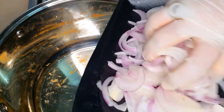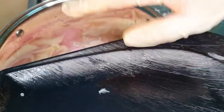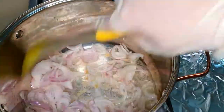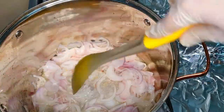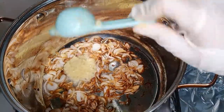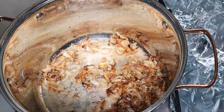In the same oil, we're going to add the onion and fry until light to dark brown. Once it's done, we are going to add ginger garlic paste, about two tablespoons, give everything a good mix, and then add all our spices.